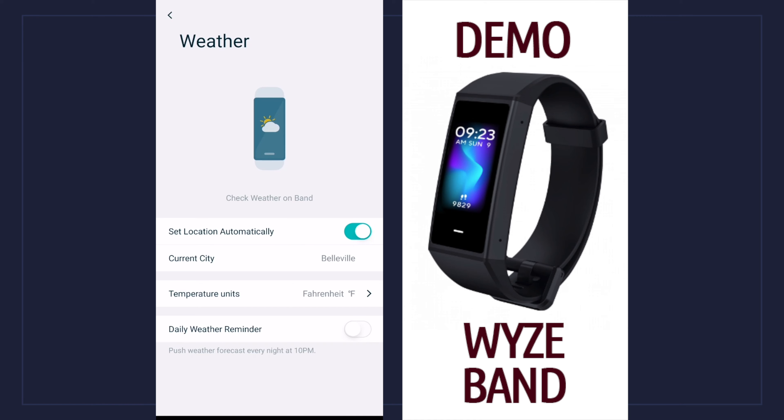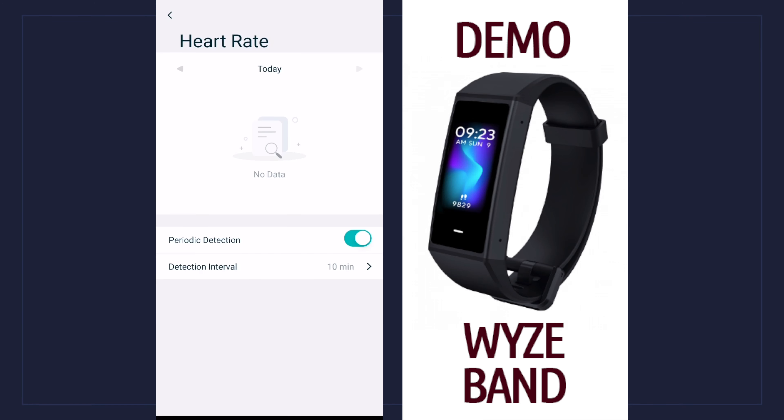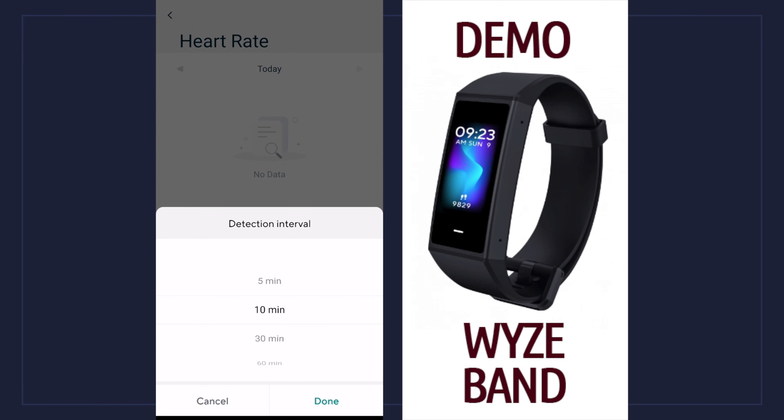The next one down is weather. If I click on that, I have the option to make it switch location automatically — it already chose my city — I can choose the unit, and I can have daily weather reminders. For example, if I want to receive a weather report every night at 10 PM, it's going to let me know. The next one down is heart rate — since I don't have the band on right now it's giving me no data, and I can change the interval which is set to 10 minutes but I can choose 5, 30, or even 60.